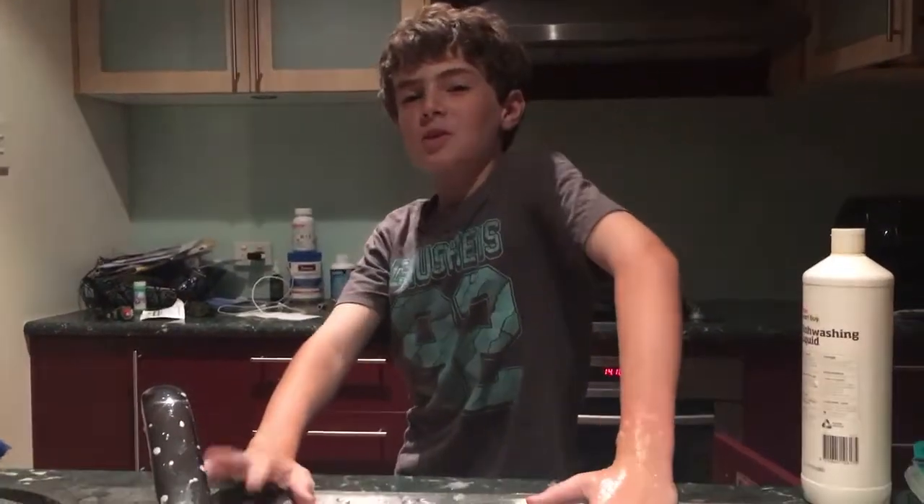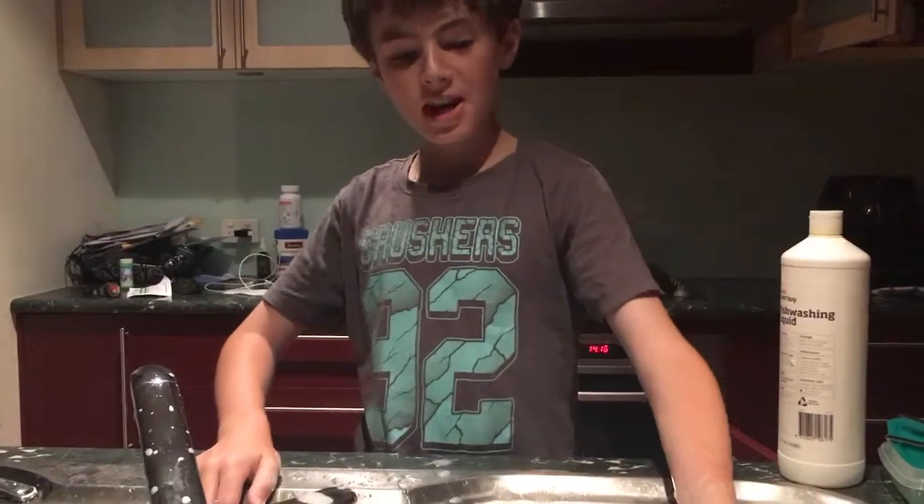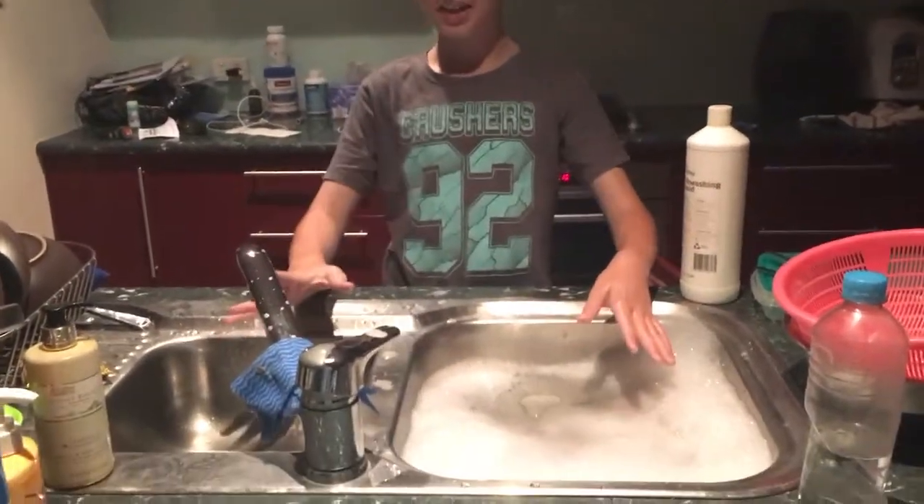Hey guys, I'm back with another episode and in this one we're going to learn how to wash dishes, big and small. So what you want to do first is you want to get two sinks. I've got two right here.